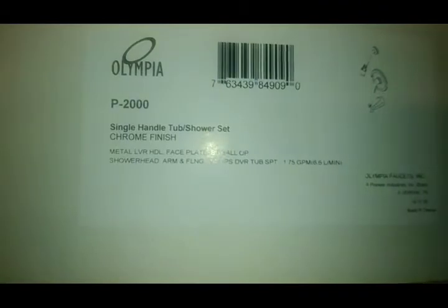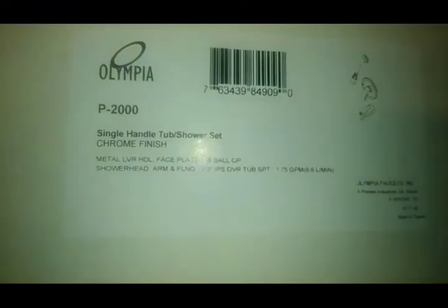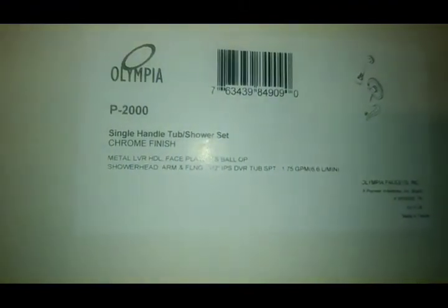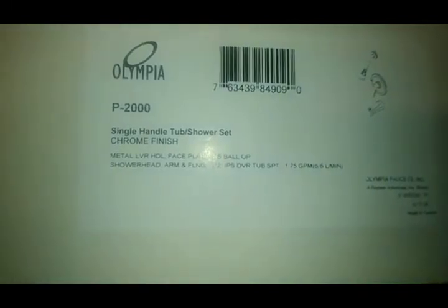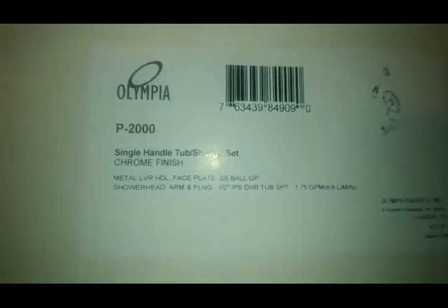The P2000 is a really cool valve — basically it's like an old Delta: seats, springs, and a little ball. Delta parts fit right into it. As far as I know we only keep the P2000. They make a shower-only version, but you can just cap the bottom on this one and you're ready to go — it still comes out way cheaper and it's a really good valve.